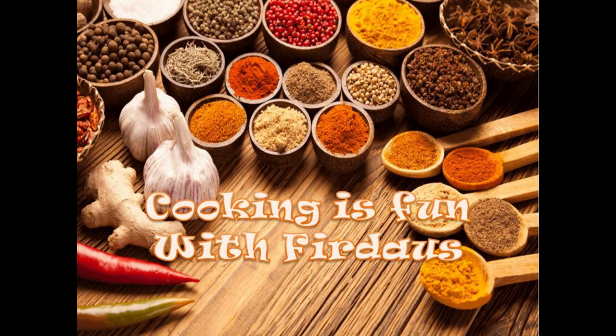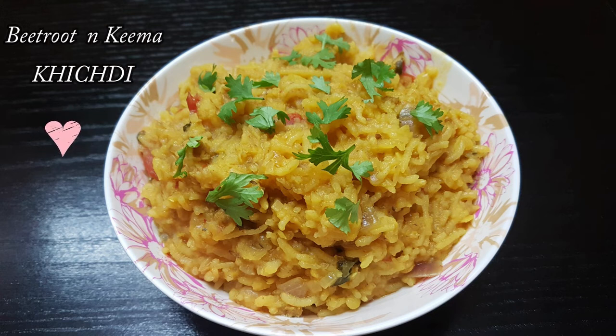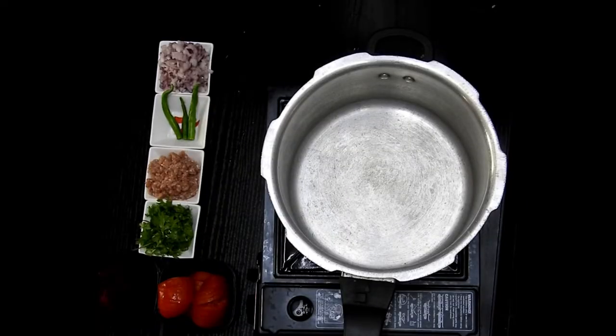Hey guys! Assalamu alaikum, hello and welcome to Cooking is Fun with Virdas. Today we are going to see another recipe specially for kids which is called beetroot and keema khichdi. This is a one pot meal, quick to make, and the kids will surely love this.